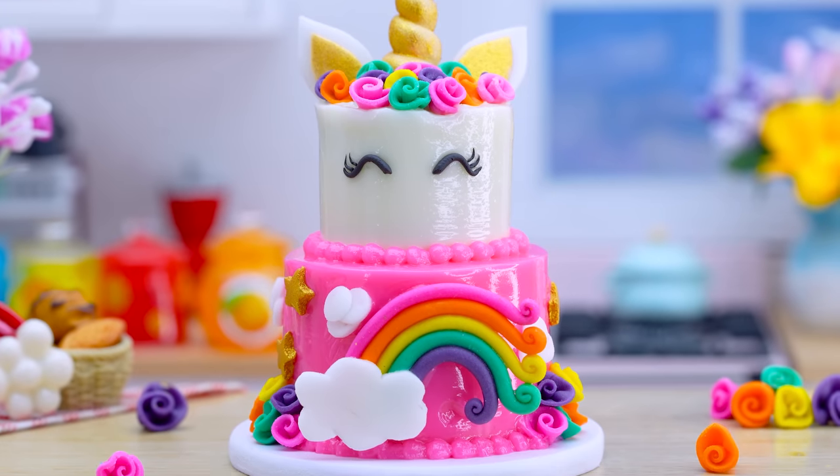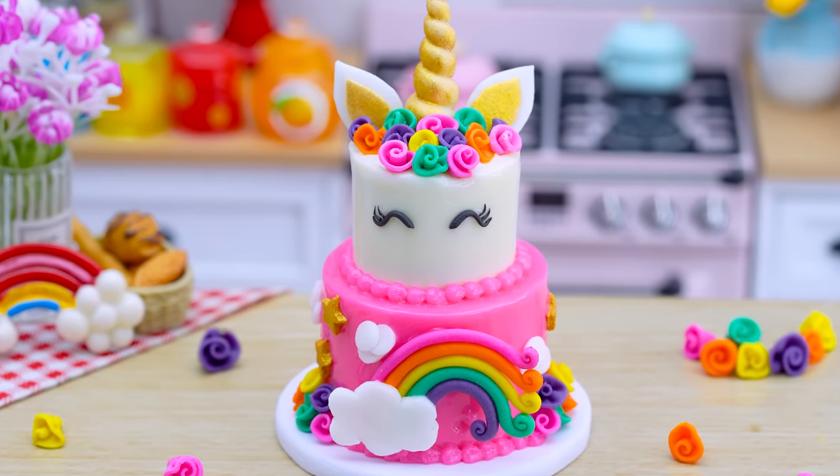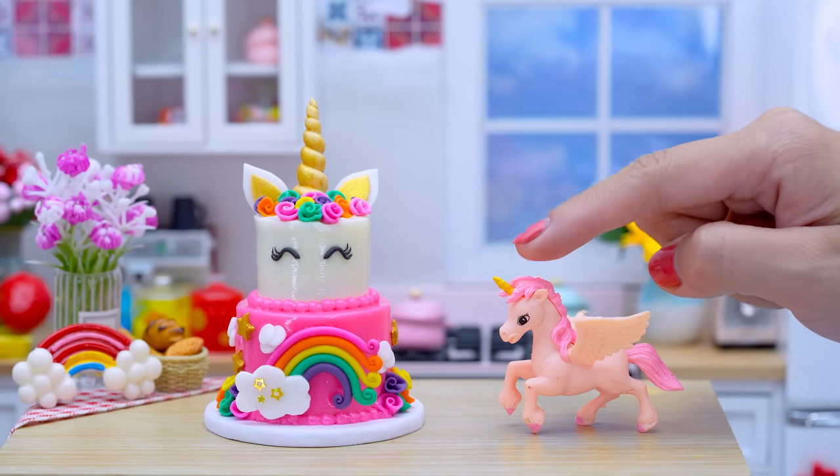This cake is delicious. Wow, unicorn here — cake for you.